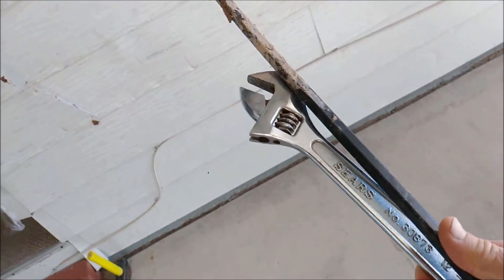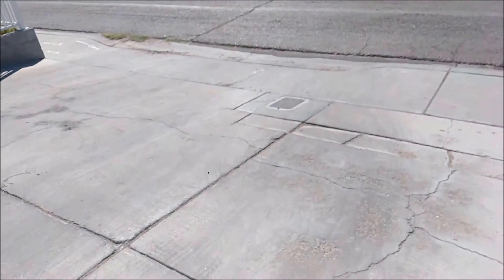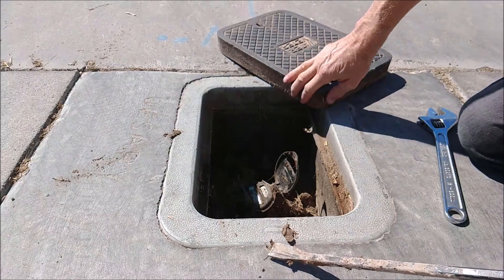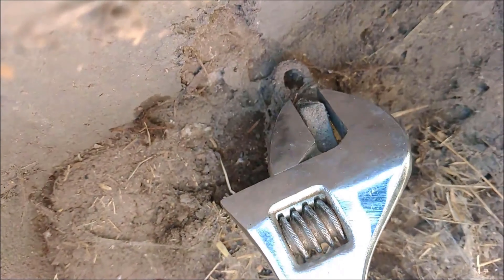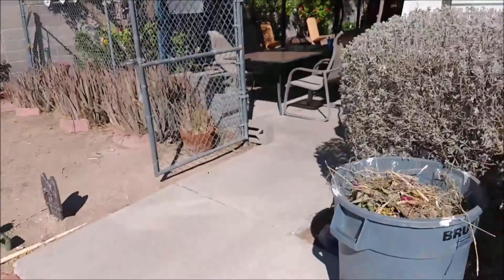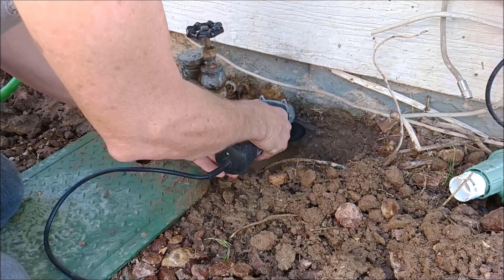To do that you're gonna need a couple of tools — something to pry the lid off and a big crescent wrench to turn the valve. In my place that was right out in front. Pry off the lid and inside you've got a meter, and right next to the meter you have a valve. Just turn it a quarter of a turn — if you turn it too far it turns back on again.